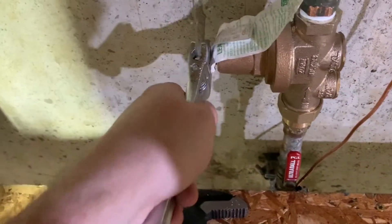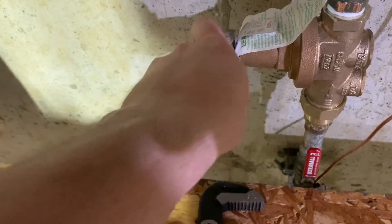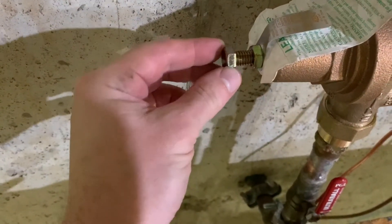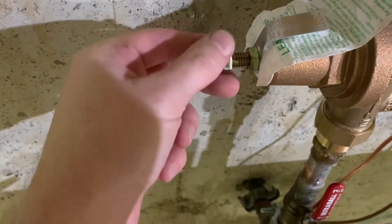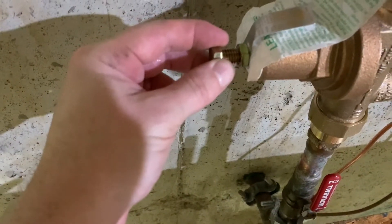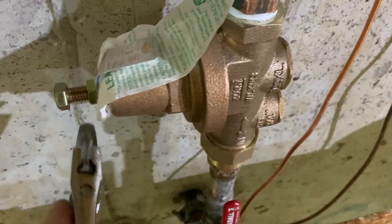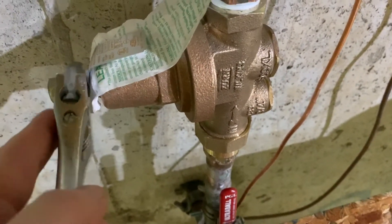To change the pressure, we first need to loosen the lock nut. Then how this works is: turn it clockwise to increase the pressure, and counterclockwise to decrease the pressure. So we'll get the lock nut loosened first.